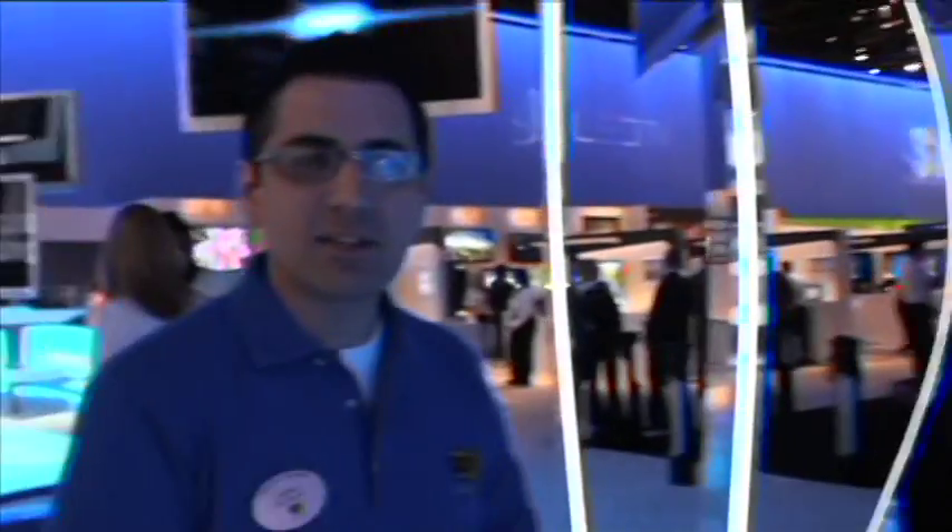Hi everybody, I'm Carlos Serrano, your Best Buy Blue Shirt here at the 2010 CES show. I'm standing right now in the Samsung exhibit, which is absolutely amazing. I'm here with Alex, and we're going to ask Alex a couple of questions.